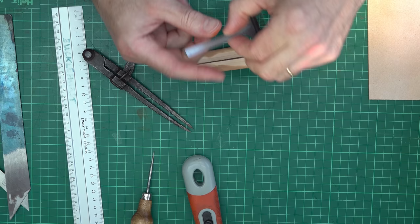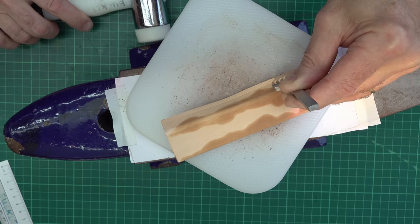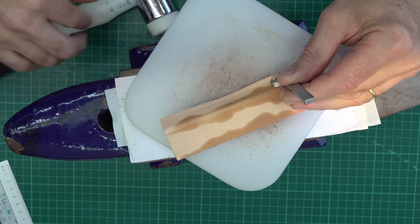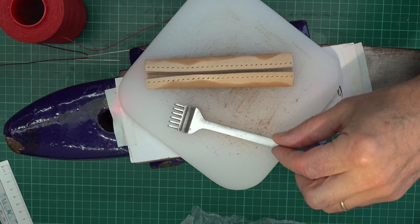I'm just going to run down these guidelines with a stitching chisel to make some holes. If anything, I'm going to lean the stitching chisel slightly so the stitches start going around the curve. I'm just running down with the nylon mallet and I'll get my row of stitching holes. So that's my stitching holes ready.